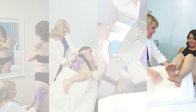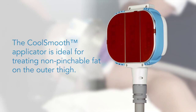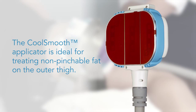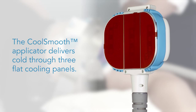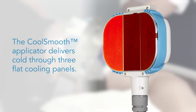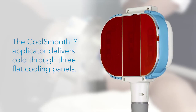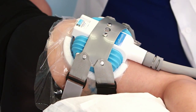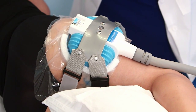For the right candidate, the CoolSmooth applicator is ideal for treating non-pinchable fat on the outer thigh. Unlike the vacuum applicators, the CoolSmooth applicator delivers cold through three flat cooling panels. During treatment, it delivers cold from the surface of the skin down to subcutaneous fat.